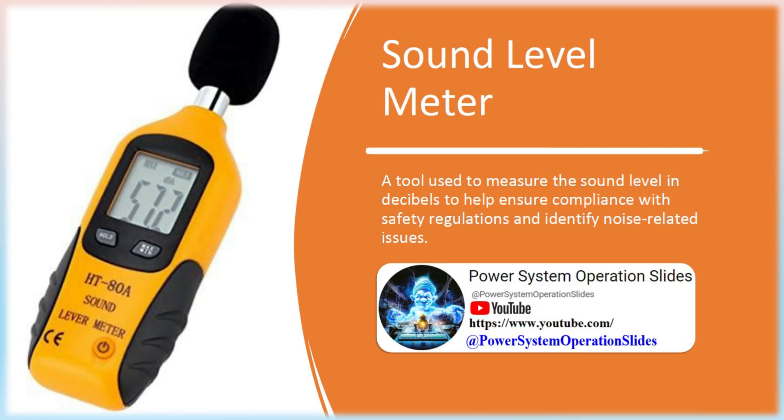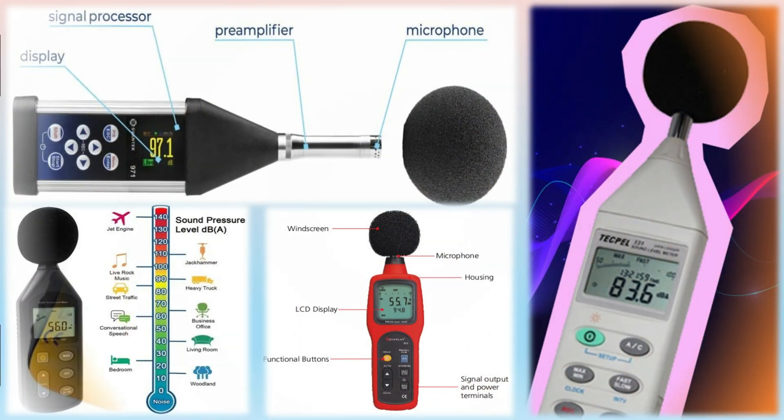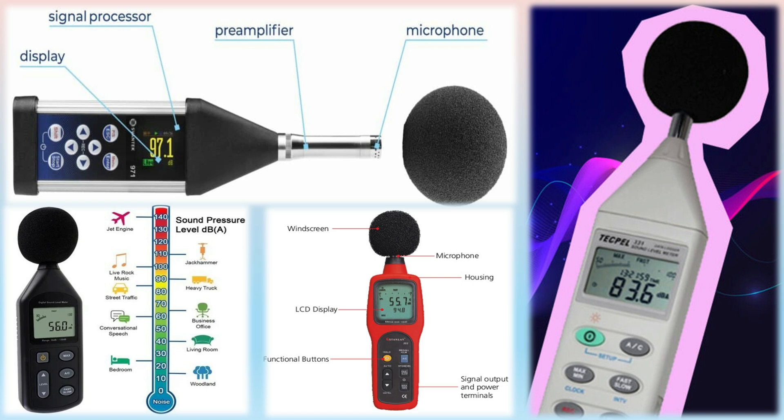Sound Level Meter: A tool used to measure the sound level in decibels to help ensure compliance with safety regulations and identify noise-related issues. The sound level meter consists of a calibrated microphone, electronic circuits, and a display. The microphone detects small air pressure variations associated with sound and converts them into electrical signals, which are then processed using the instrument's electronic circuitry.